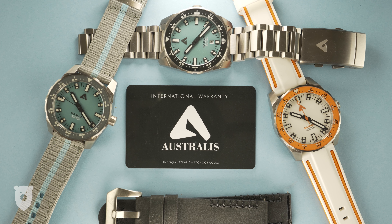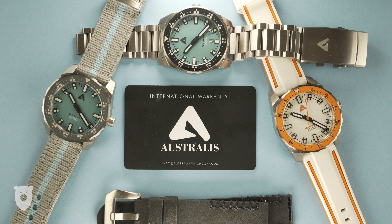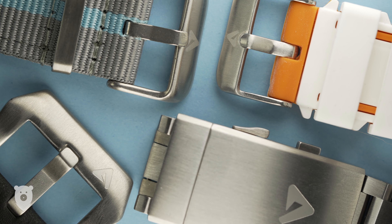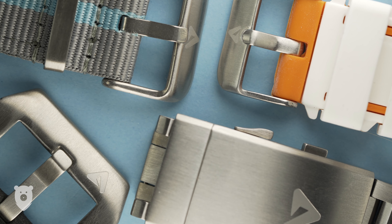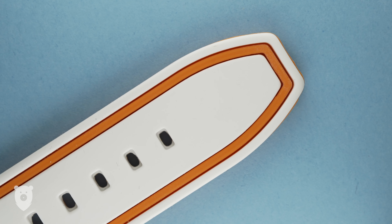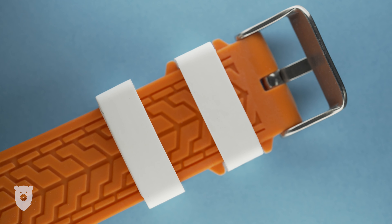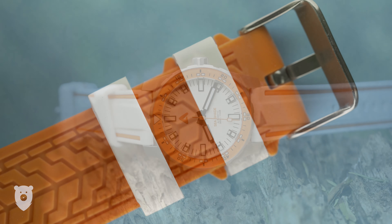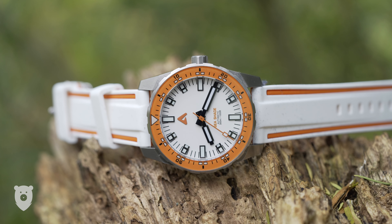One small addition I would have loved to see is drilled lugs. It's just so much easier to change straps when you do, particularly when you're as clumsy as me. All the straps and the bracelet, which has a ratcheting clasp, have logos on the buckle, and are across the board quality options. I'm again particularly fond of this silicone strap — it's super comfortable to wear, and thanks to its patterns on the skin side, won't be too sweaty to wear in the hot summers down under. It just complements this white and orange model so well, and it's easily my favourite.